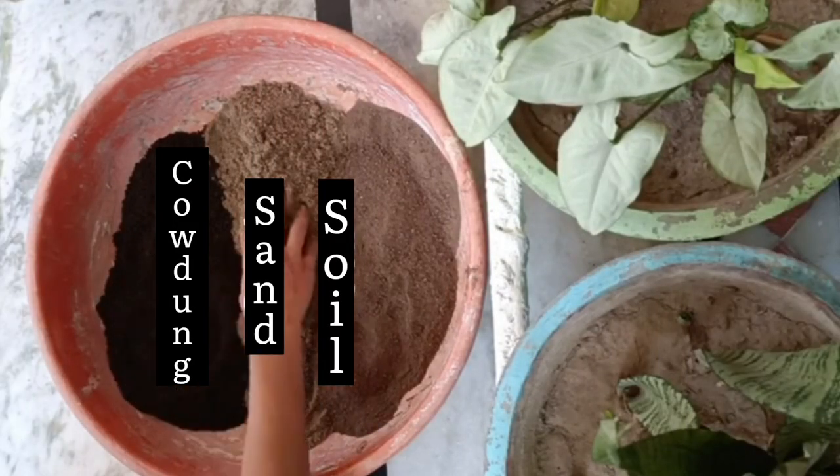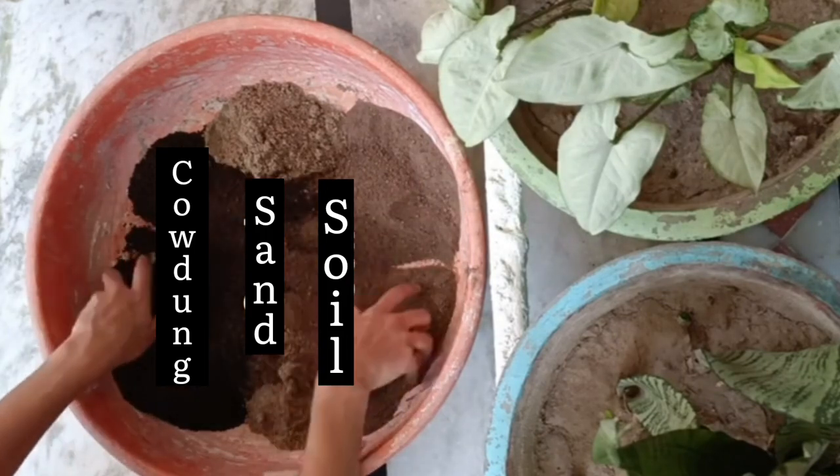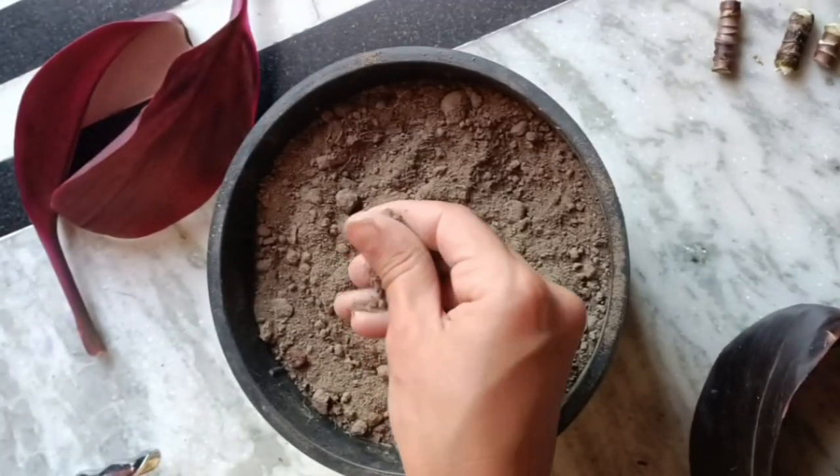Now we're going to make a soil mixture. Here, cow dung, sand, and soil — mix them well and put it in any pot. Our pot is ready.